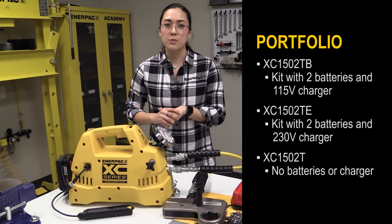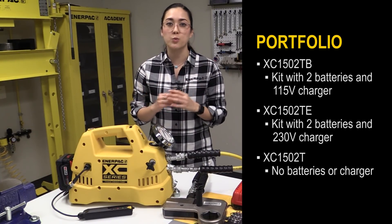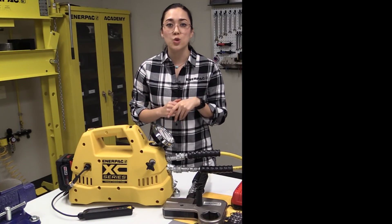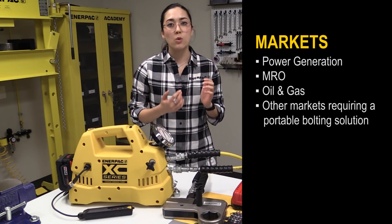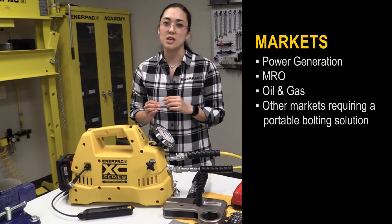Within Enerpac's bolting portfolio, this new XE series cordless torque wrench pump is the lightest and most portable solution designed for a variety of maintenance applications in numerous markets. So whether you're checking bolts at the top of a wind tower or you need a tool in a remote location, the XE torque wrench pump is the ideal solution for your maintenance bolting needs.